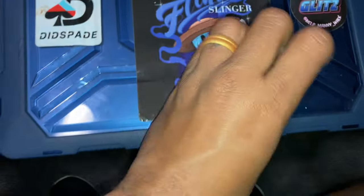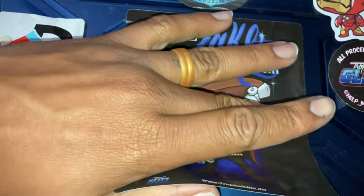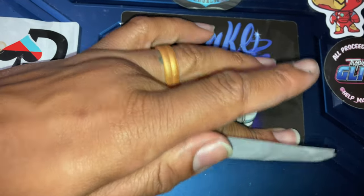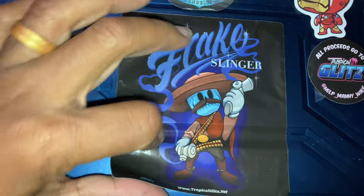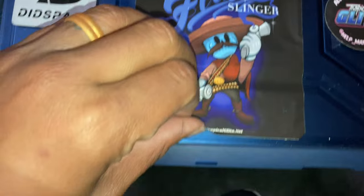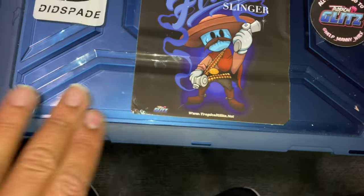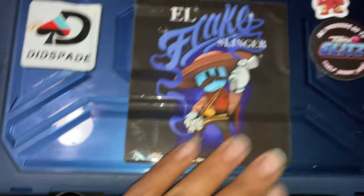Dang, I messed my sticker up. All right, I want to get in these grooves — in the grooves so it doesn't go anywhere. And now we can stick it. A little mess-up would be all right.